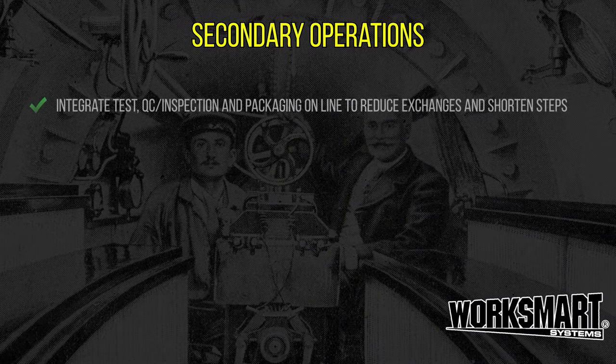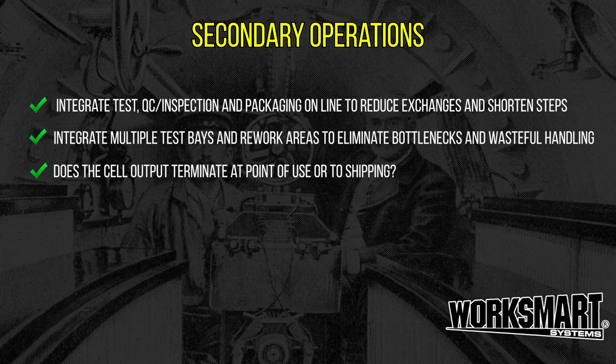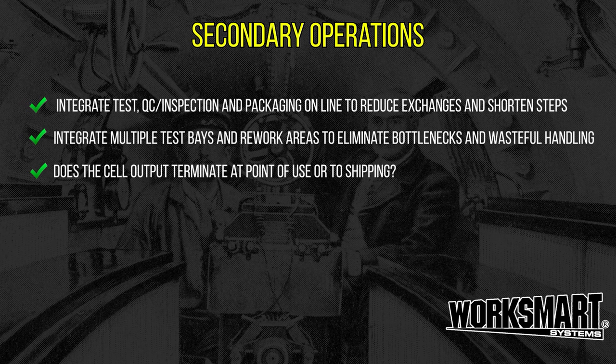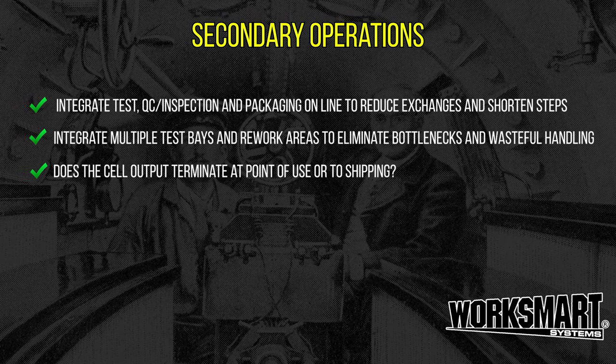Secondary operations. Try to shorten steps and minimize handling by incorporating post-assembly procedures. Do it online and include the operations in the plan. Produce more with less waste.